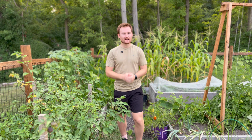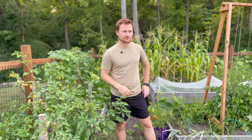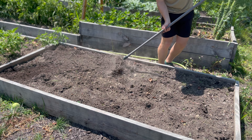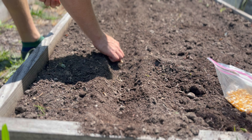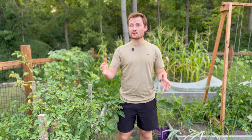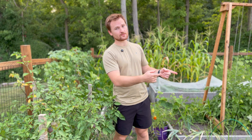We're back with weekly update number 19. Let's start off on a good note — we're going to harvest some onions first.